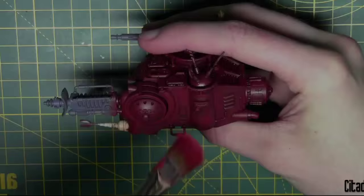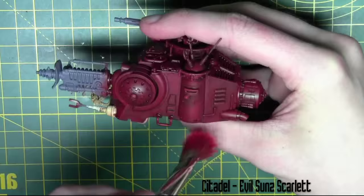To bring out even more details I'm going in with Evil Sun Scarlet from Citadel. It's the same process — just a light dry brush over all the red areas.